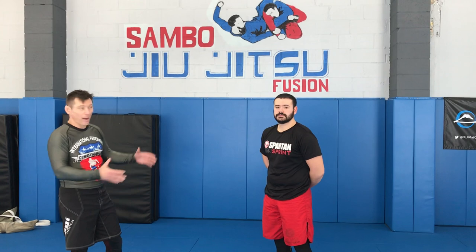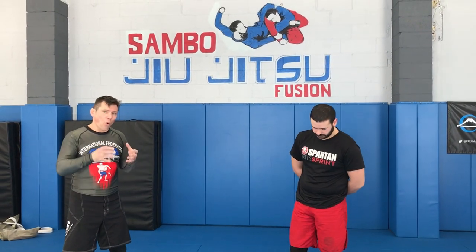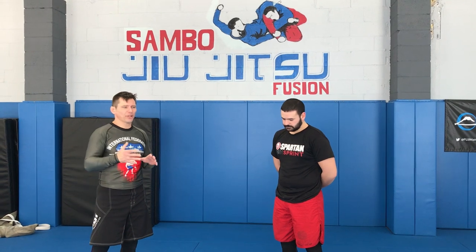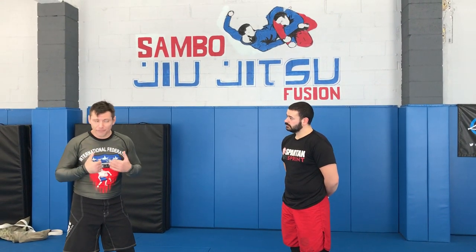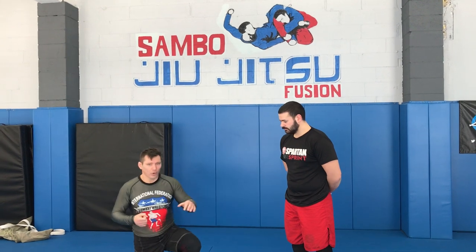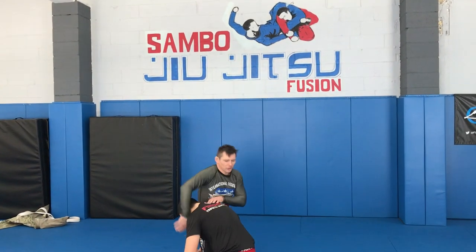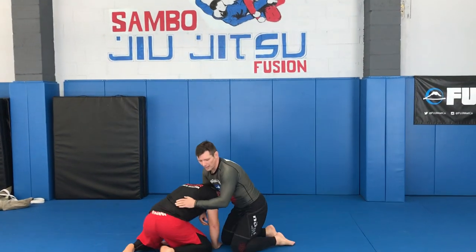Hey guys, Vlad Kulikov here with Kulikov Gravel Academy, home of Sambo and Jiu-Jitsu Fusion. I'd like to go over the anaconda choke. I know it's been around for a long time, but I love the choke and I believe I can provide a couple of details that will make it way more successful, if not bulletproof. So usually it starts with a front headlock position.